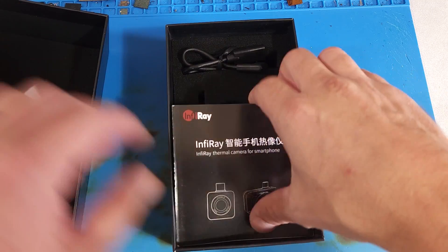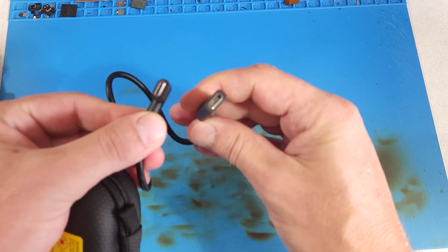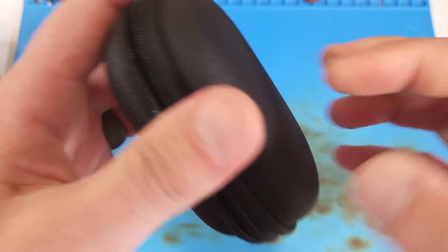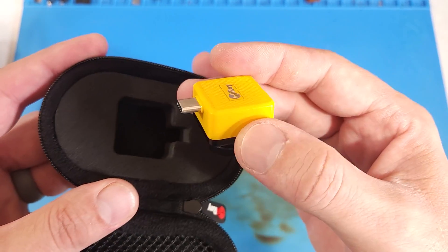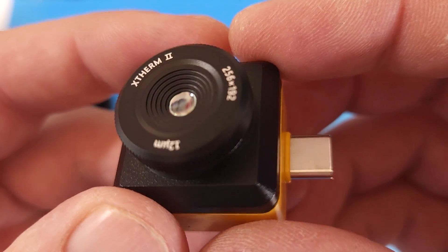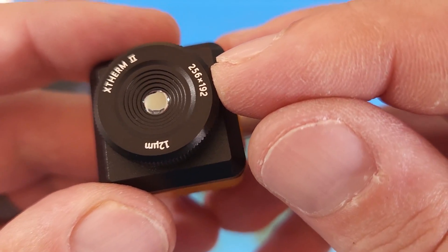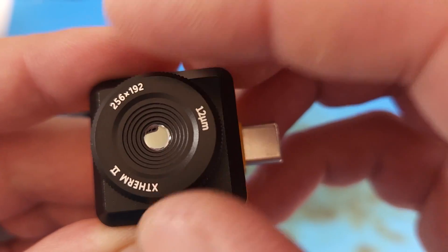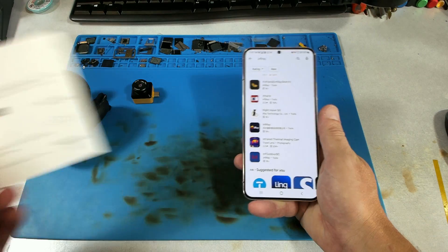It came with a USB-C 90-degree adapter, which is probably handy in some cases — it's basically just a USB-C extension. I like that it came in a hard case, sort of like the FLIR ONE PRO stuff. It's got a little bit of weight to it. Looking at it a little bit closer, we can see it has the resolution written on the front: 256 by 192, which I really like. It has a focusable lens, like the Seek Compact Pro that I have, and it feels like it's of reasonable build quality.